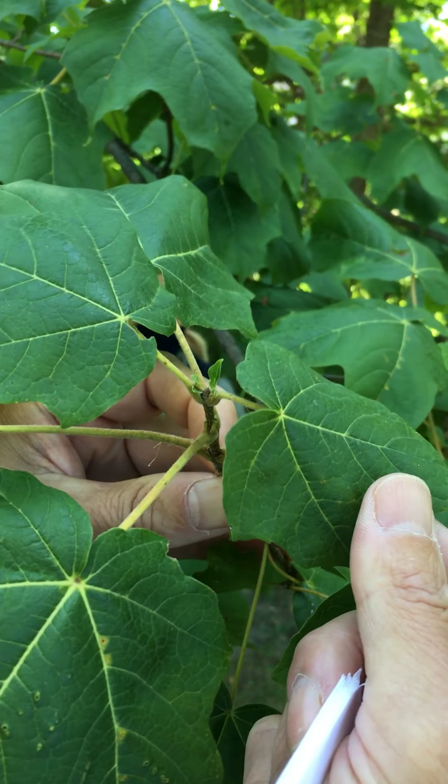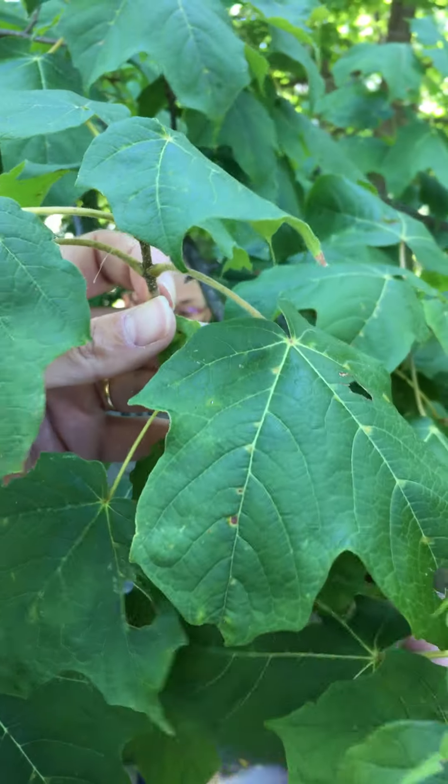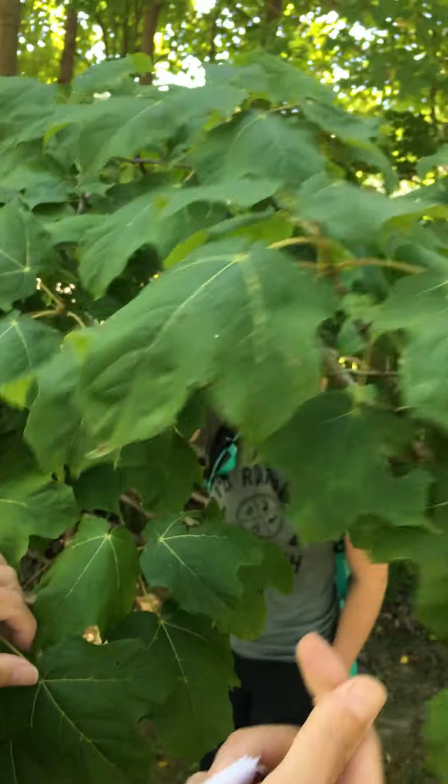We're not going to see the bud very well right now, but you will need to learn this for the winter condition, and we're going to show you photographs of what the buds and the fruits look like.